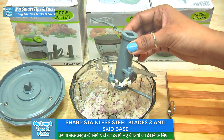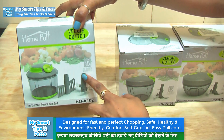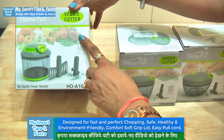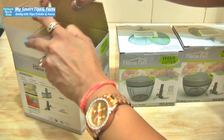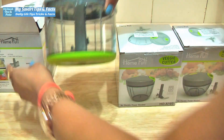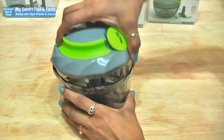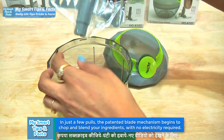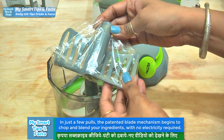First of all, I will show you this product. This is a HomePuff cutter and mixer. It has two blades. It is very high quality. This is the HomePuff cutter. We have two blades — one is used for mixing. You can easily make any milkshake or any other drink with it.